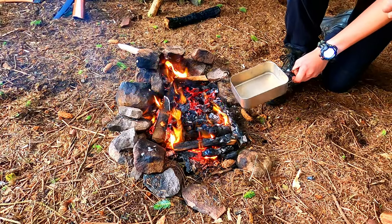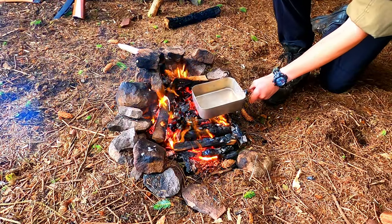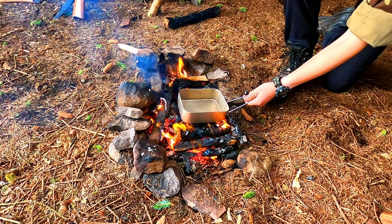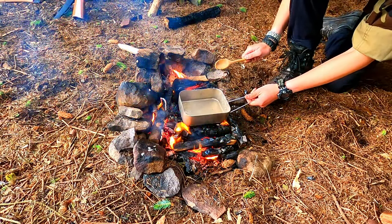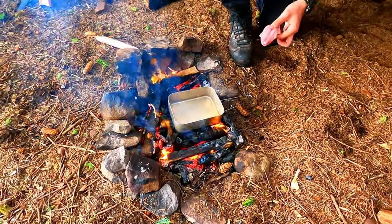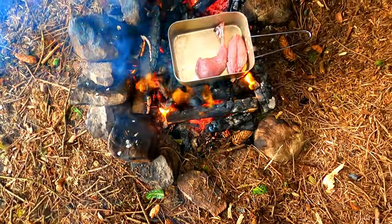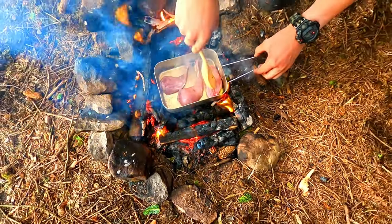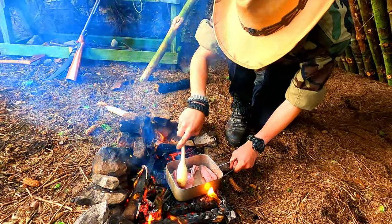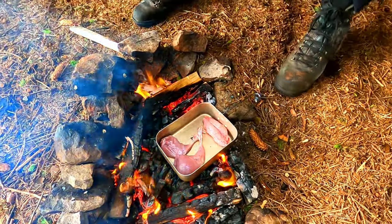I'm just gonna get this oil nice and hot and then I'm gonna put the rabbit in. Nice burning embers there - that's what you want. I'm just gonna stick it in there and I'll make sure the handle's outside the fire so that doesn't get hot. Now I've got nice balance. I'm just gonna stick this on - get them coated in oil so they don't stick to the pan, and then I'll leave them to cook.